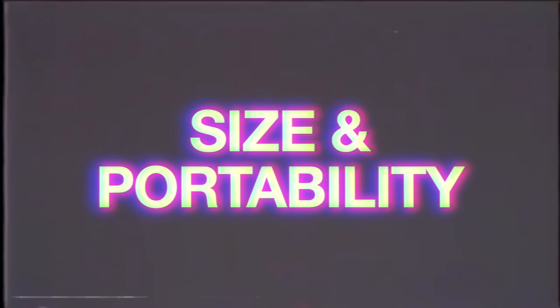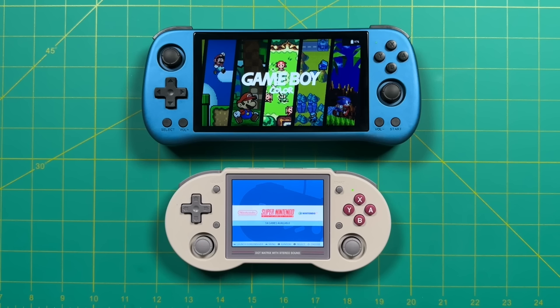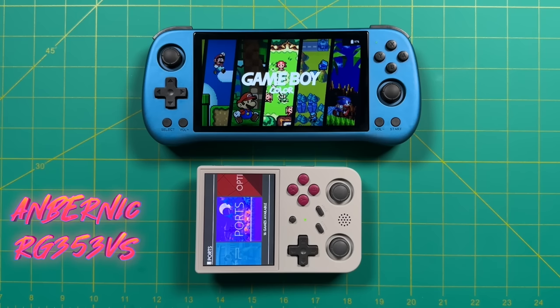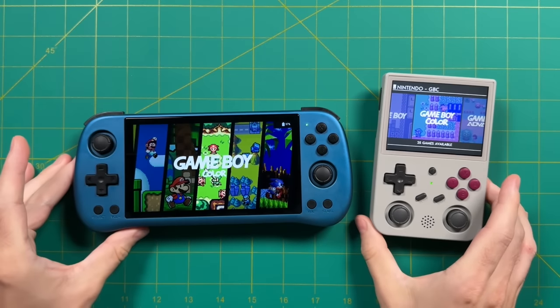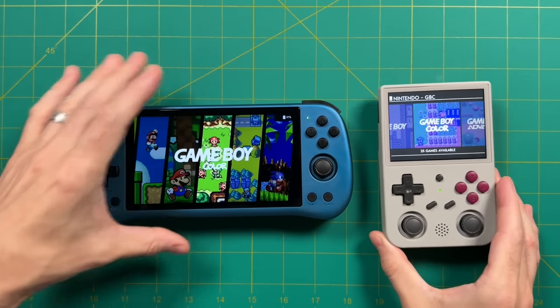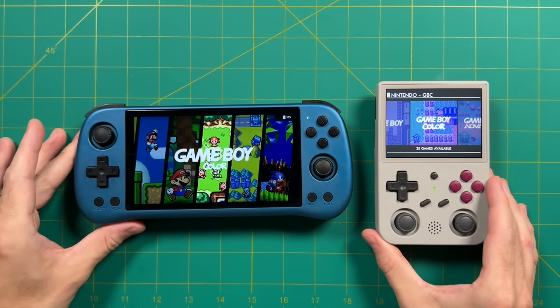For size and portability, most sub-$100 devices have 3.5-inch displays. The Anbernic RG353PS is a great example at $88 plus shipping — about $100 altogether — and the screen size difference is night and day. The RG353VS also has the same chip as the Powkiddy X55 but in vertical orientation. While similar in performance and price, the size and feel is night and day. The Anbernic devices have more nostalgia due to their form factors, but if you want something comfortable with a big screen, the Powkiddy X55 is the better choice overall.